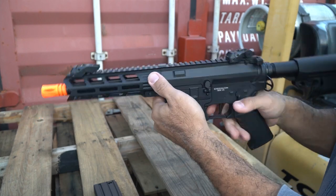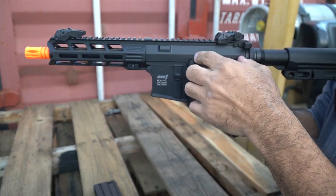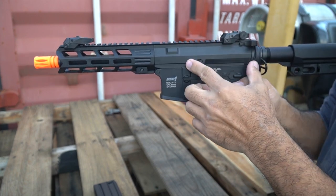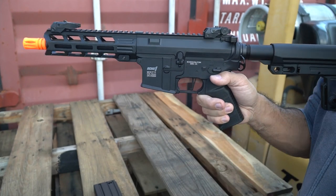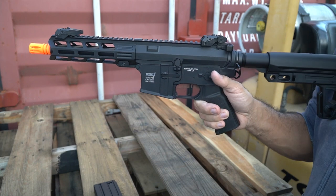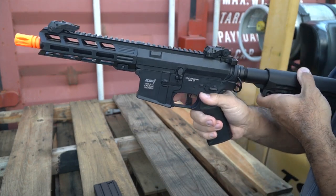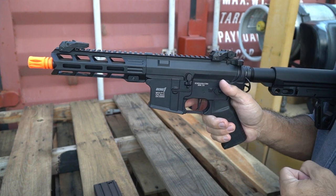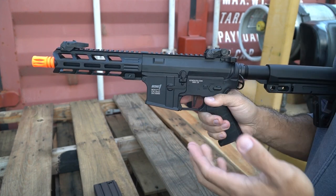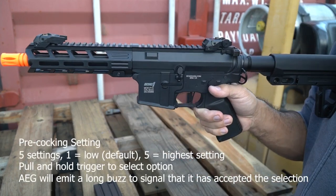Pre-cocking means the piston is pre-positioned to a specific part of the cycle that you specify. This shortens the time between the trigger pull and the piston firing the shot. By default it's set to the one setting, which I wouldn't mess with. If you know what you're doing, go for it — but be aware that any damage or irregularities caused are on you.